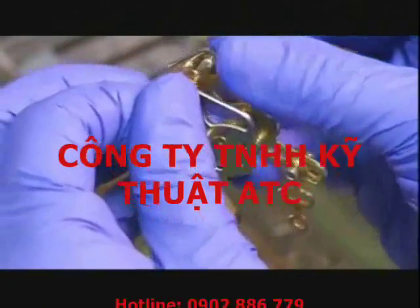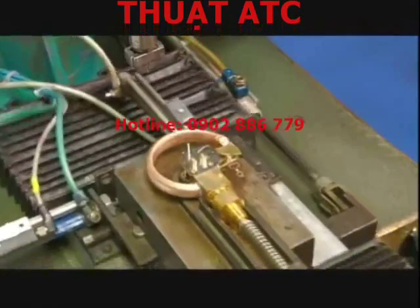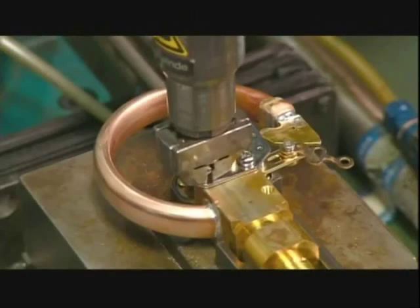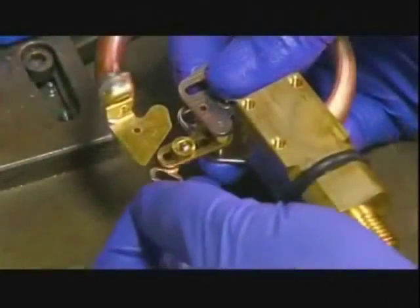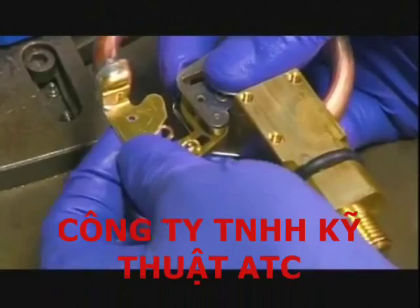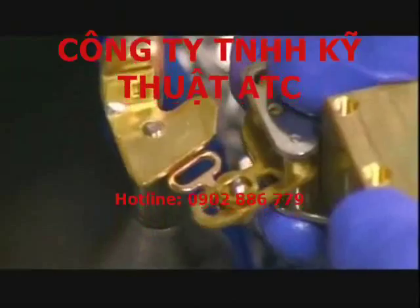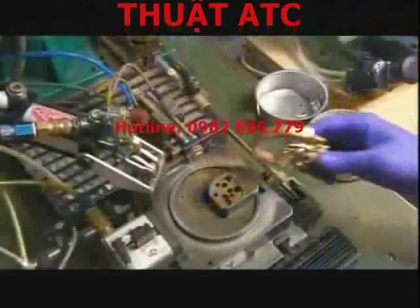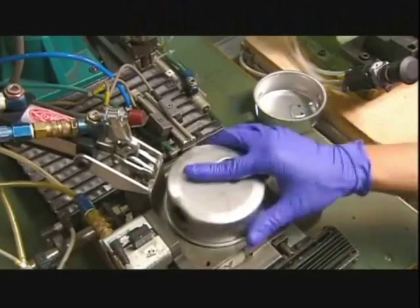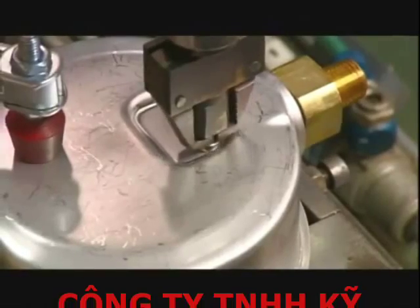Another worker takes a gear mechanism, which controls the mechanical movement inside the gauge, and places it on the connector. A machine screws the gear mechanism in place. He then takes the gear's connecting link and rivets it to the pressure system assembly, before fitting the assembly inside a protective stainless steel housing. A machine screws it all together.